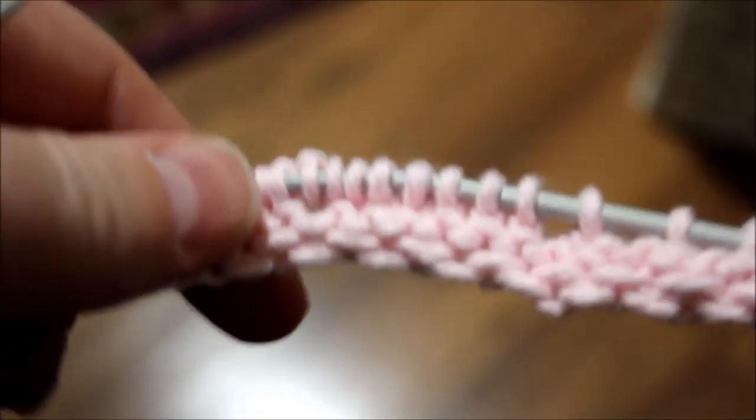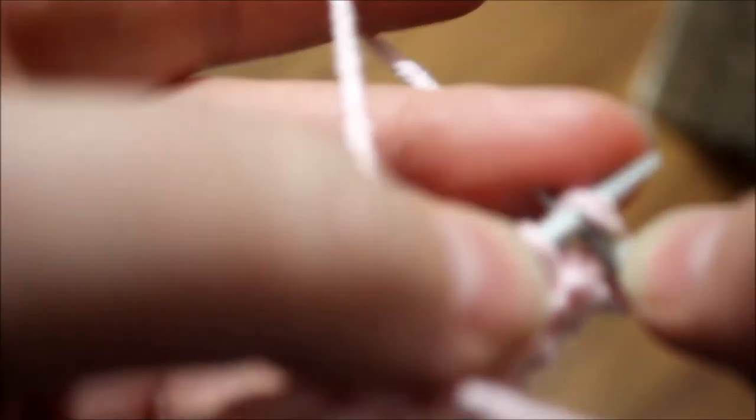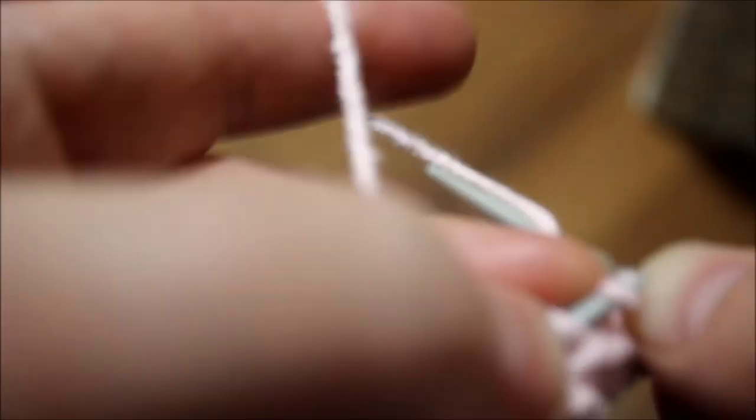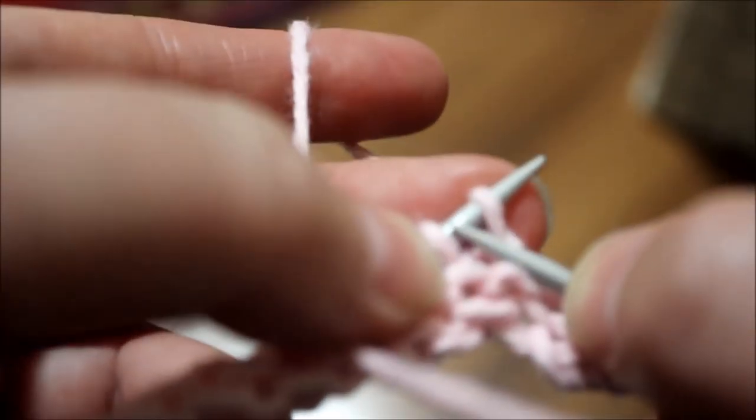We're on the wrong side of the work, the third row, and this is how it looks like so far - it's becoming something nice. We're going to knit three stitches with yarn on the back, skip the slipped stitch: knit one, two, three. Then yarn over and we're going to knit a total of five stitches.